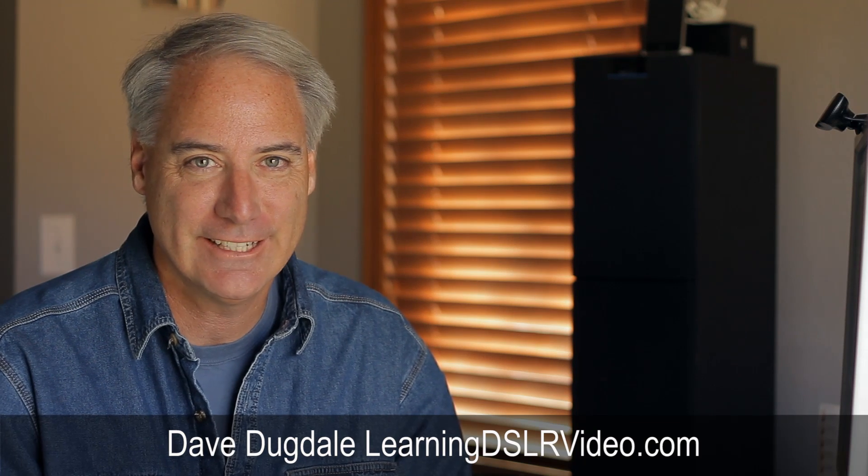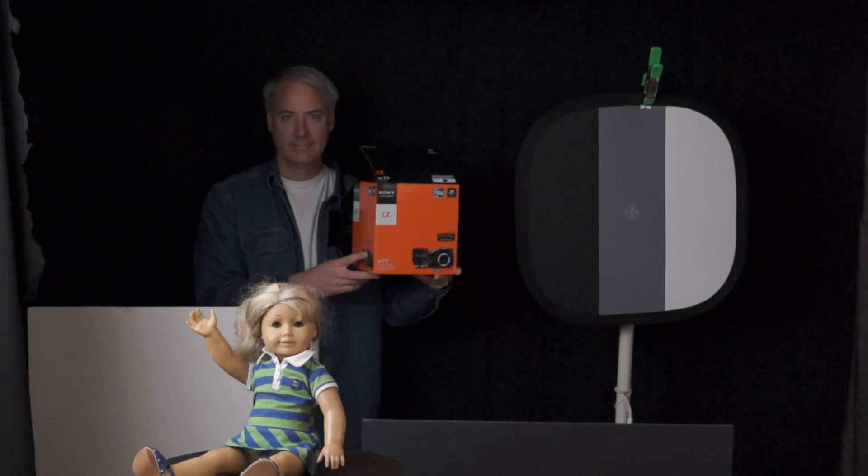Hey everybody, this is Dave Dugdale from learningDSLRvideo.com. I wanted to run two different tests comparing the Sony a77 to the Canon T2i. The first one was noise, and the other one was how well the two cameras could handle blown-out highlights.